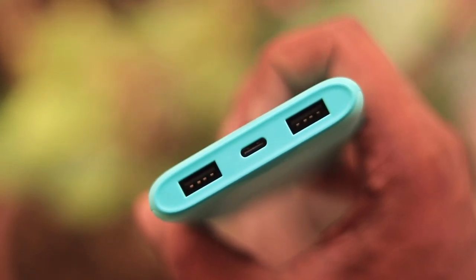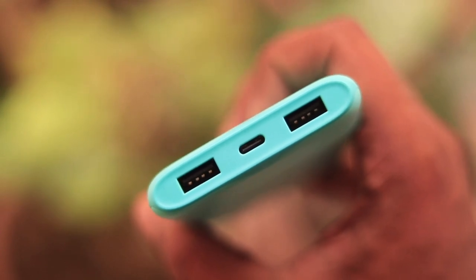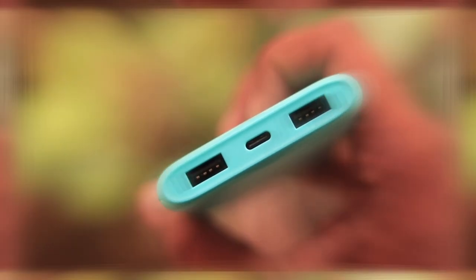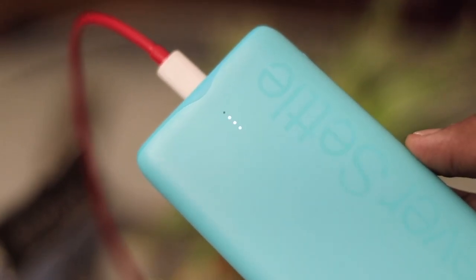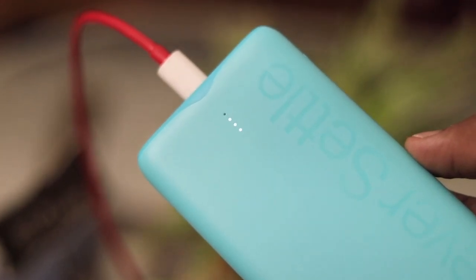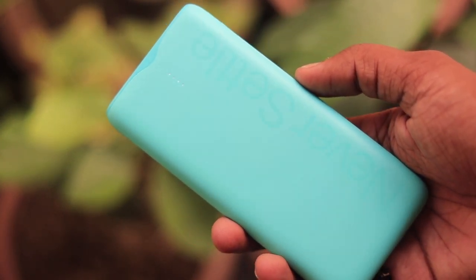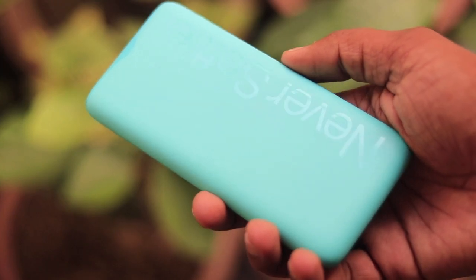The power bank comes with dual USB output for charging our gadgets simultaneously, and a Type-C slot for charging the power bank itself. We see an LED indicator which shows the battery level in four stages. We also see some glossy text which reads 'Never Settle.' On the right we get a button to manually turn on the power bank, and we can use it to check the battery level too.